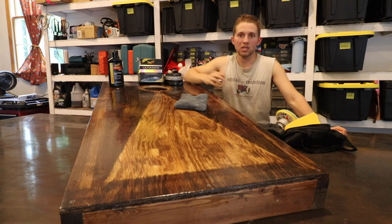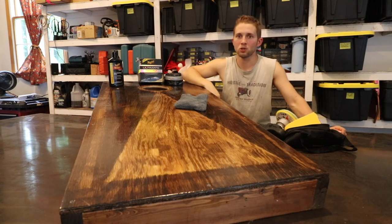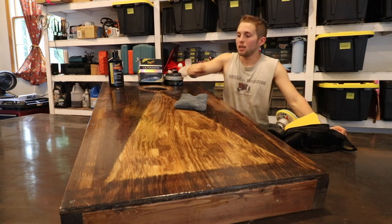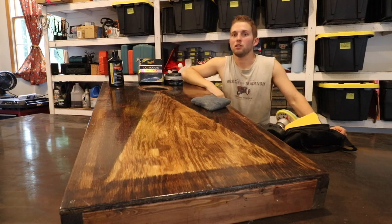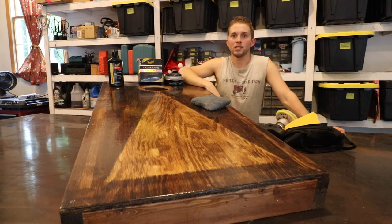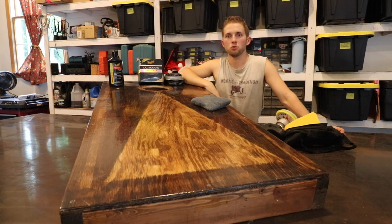Anyway, hopefully you learned a few things from this video. It's just a matter of sanding, then polishing and refining, taking all those scratch marks out. It takes a lot of work and a lot of elbow grease, but I think the end product really speaks for itself. If you're curious where you can find any of the products seen in today's video, I will link them in the description below.